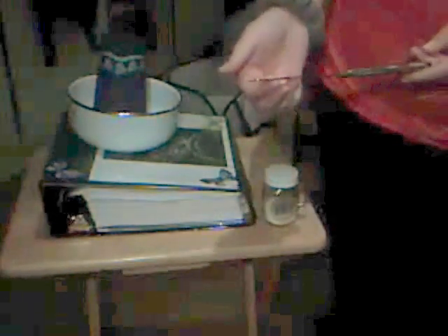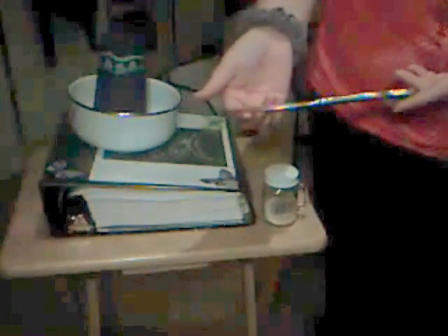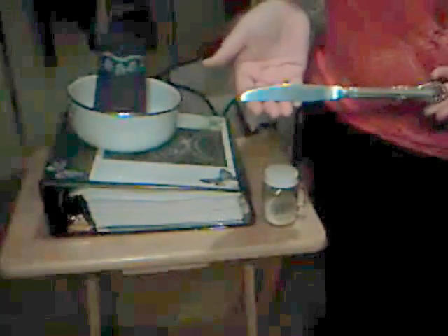Oh look at that — I now have an athame. Athames are usually very dull, and I can prove that with my real one. They're strictly meant to direct energy. So a butter knife from the kitchen works just fine. If you don't want to use the good china, you can always go with plastic.